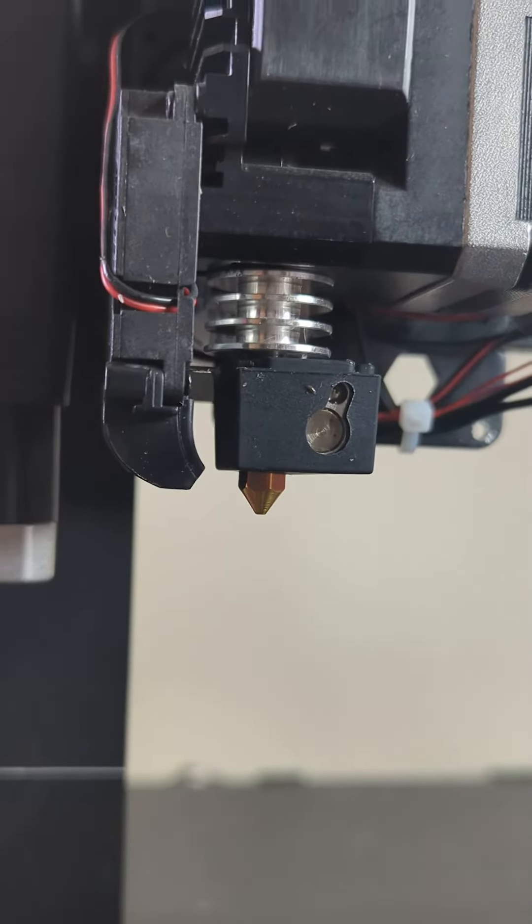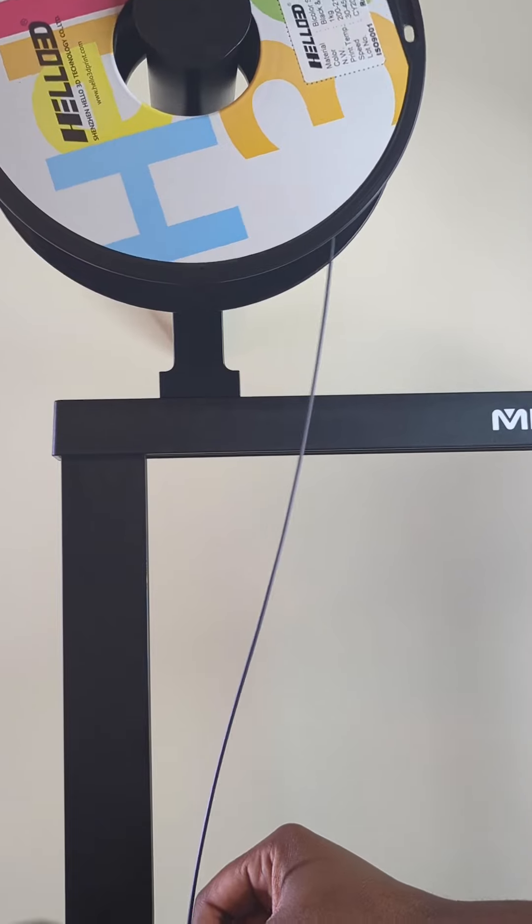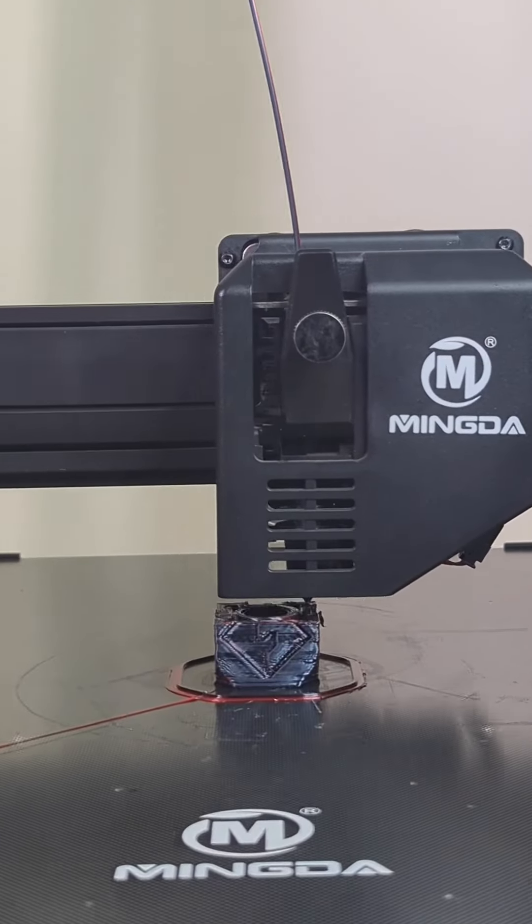Now that all the cleanup is done, let's do a nozzle swap. The nozzle is on and everything is ready to go. Let's throw in some filament and start a calibration cube test print. Although it was a 1mm nozzle and it probably would have done better with a bigger print, it didn't turn out bad, and it's nice to know that my printer works and I don't have to go buy a new hot end.